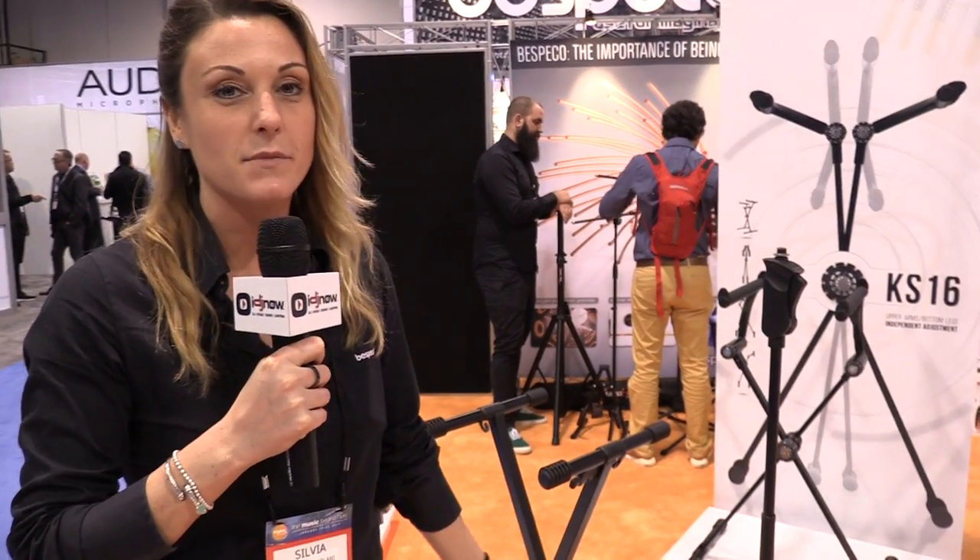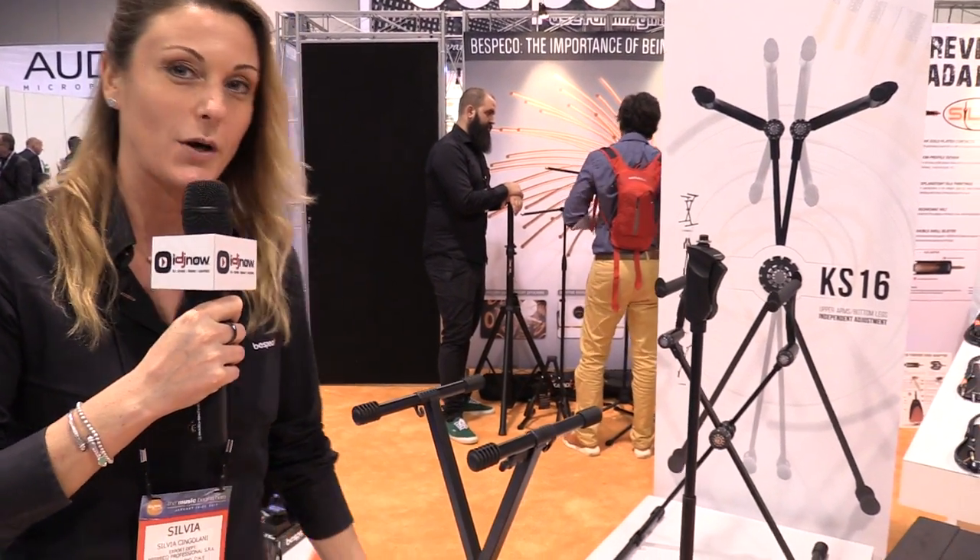Hey guys, Gio with IDG9Live at the NAMM 2017 Bespeco booth. I have Sylvia here who's going to show us a few new products. Hi everybody and thanks for your time. I'm going to explain some technical features about some of our products.